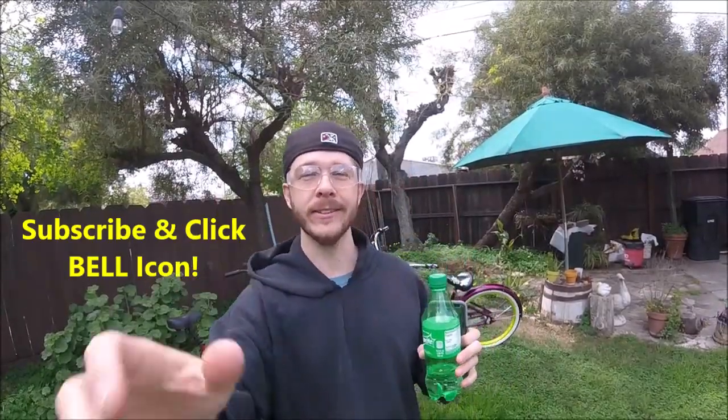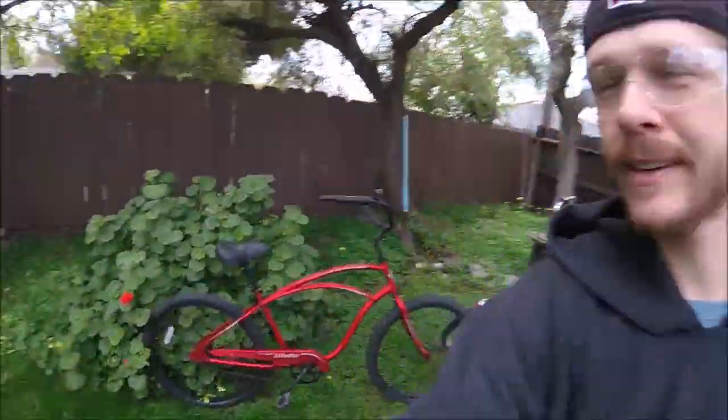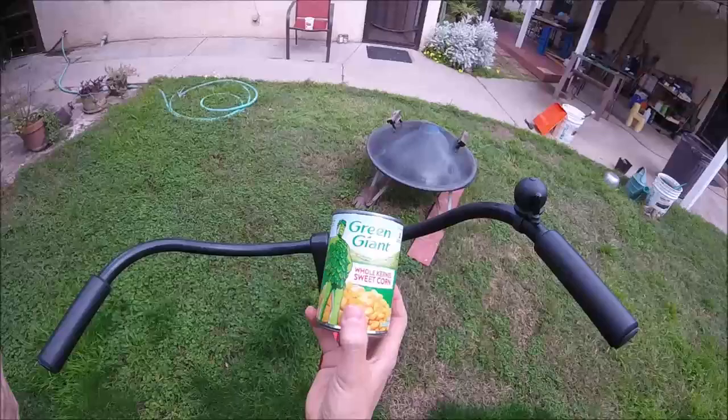What's up YouTubers, Johnny DIY here. Today we're gonna be making a cup and a phone holder for your bicycle. If you guys are new to my channel, do me a favor — click the subscribe and the bell so you can get all my new videos. Alright guys, let's get to this one.